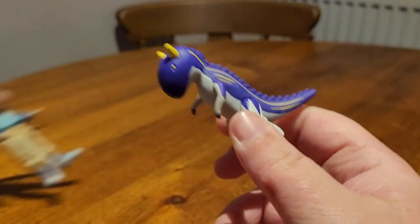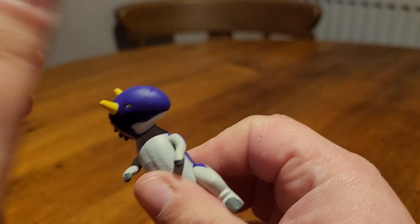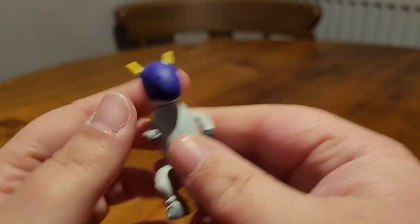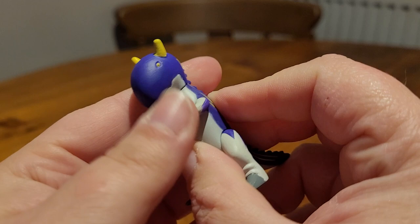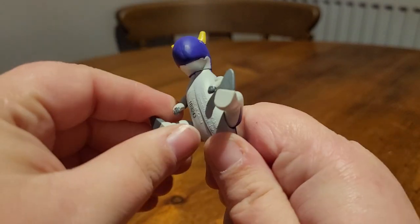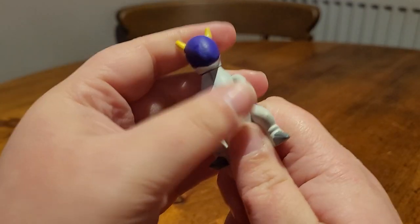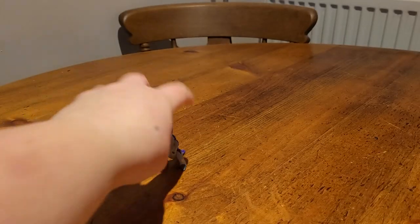Here is Ace, Rex's little carnotaurus buddy. The painting on him, as with Chomp, is really nice and clean. He is adorable. His head can do a full 360 like Chomp, though his head was very paint-stuck. His arms can move a full 360 — or would, if his legs didn't get in the way. His legs can move but can't do a full 360. He can actually sit down like a good boy. He is the carnotaurus wind element dinosaur, while Chomp is the lightning or thunder element.